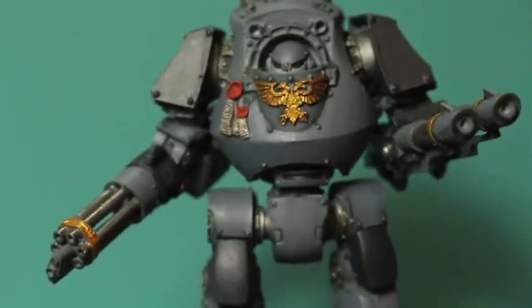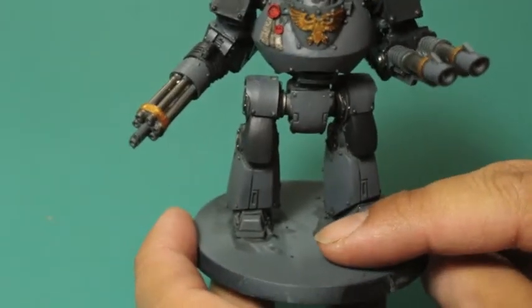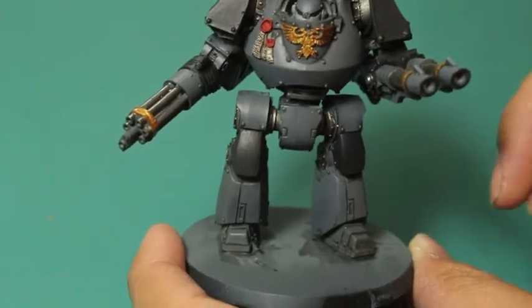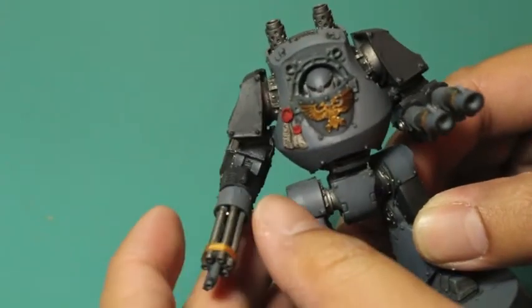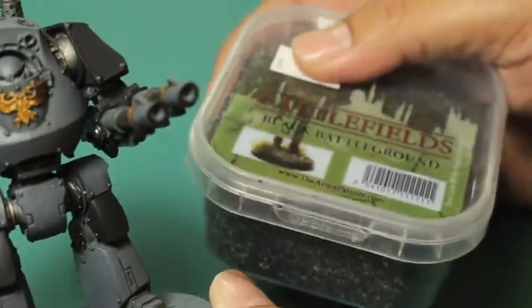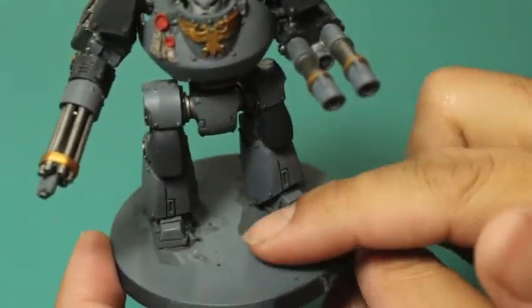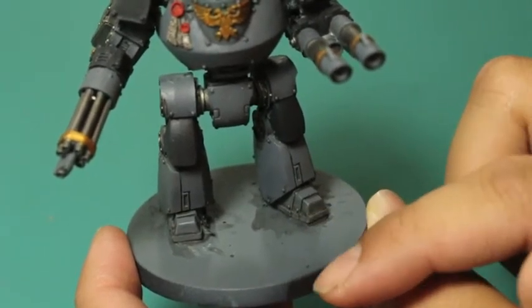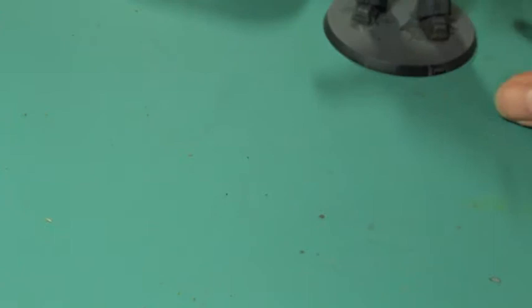This is just an update on what I've been doing with my Carcharodons space sharks. Before I move on, I'm going to get onto the basing. For the Terminators I wanted them standing on coral-like rocks, but for this guy I'm going a little bit lower to the base. I'm going to be using black battleground ballast - dirt or rocks - and mixing that with some paint to get a nice green textured look, plus little pieces of cork.